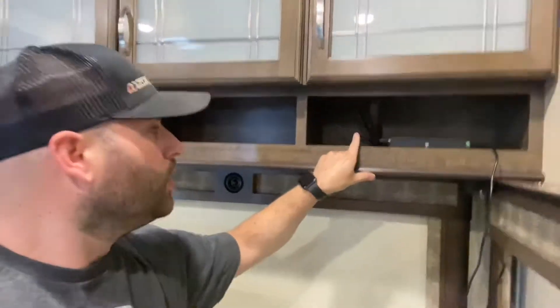Basically what the external antenna does is it allows us to take all these connections where these antennas are, which go to this, and it puts them up on the roof so you can have a better signal. So I want to walk you through what I'm doing right now.